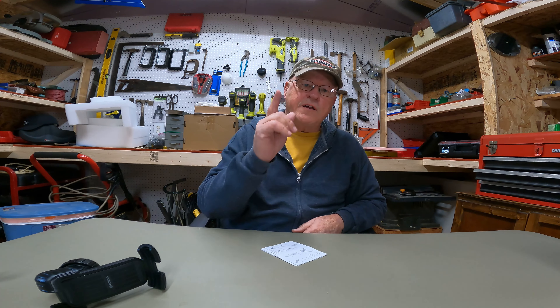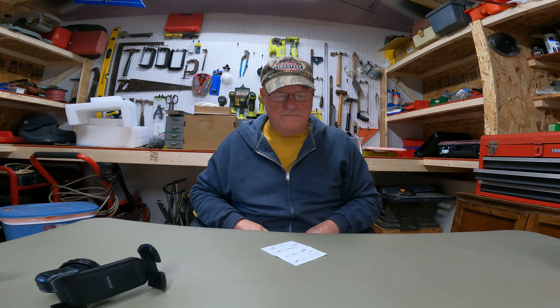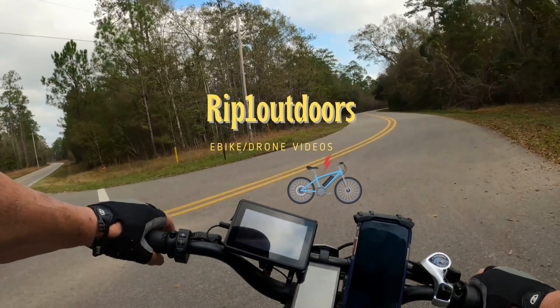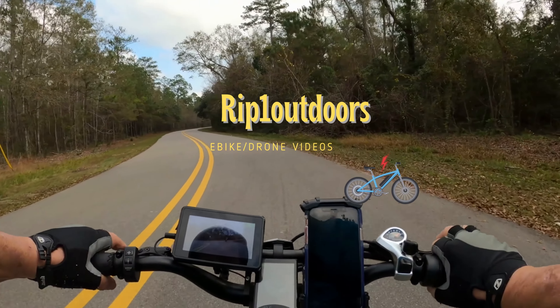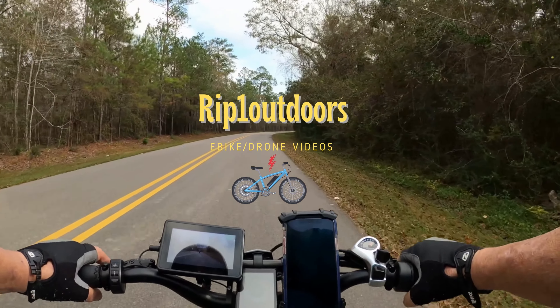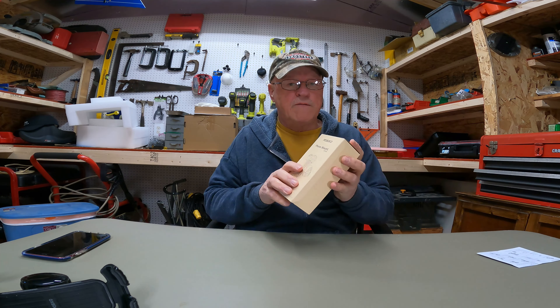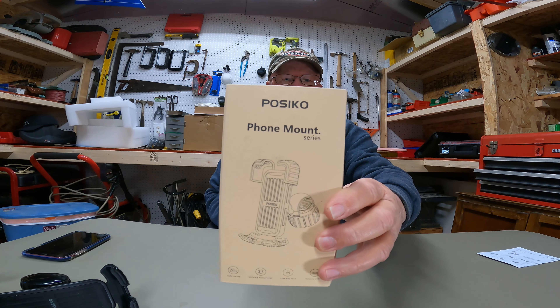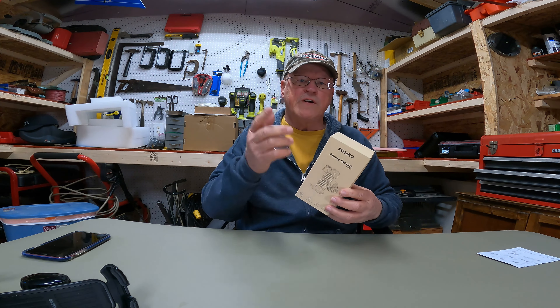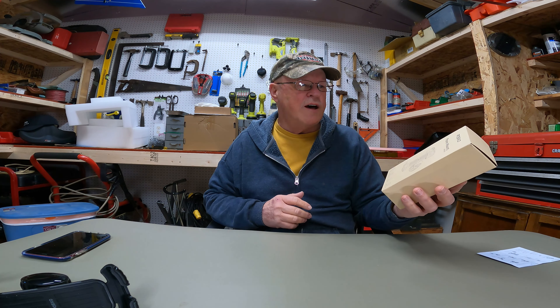Hey y'all, Rip One Outdoors here - good to be back with you. We have a review for you today. We are going to be reviewing the Pesico phone mount - a cell phone mount for your e-bikes, bikes, or motorcycle.